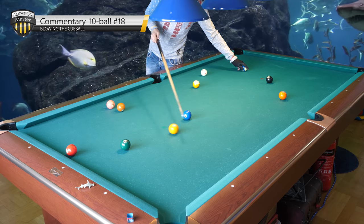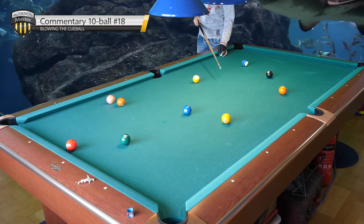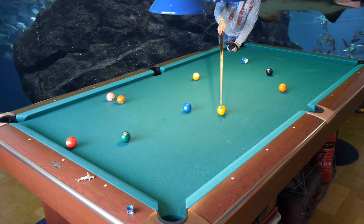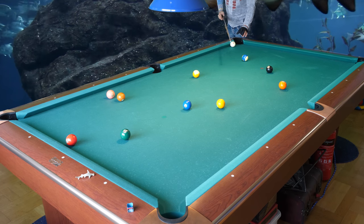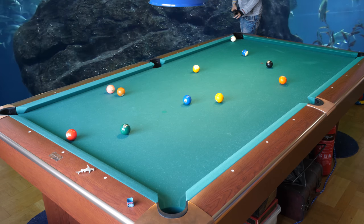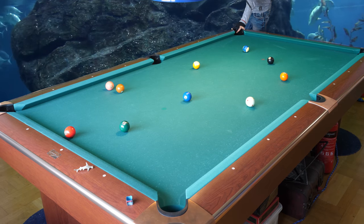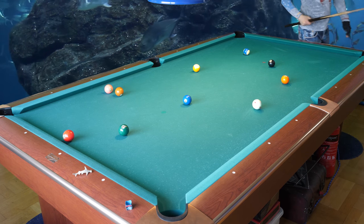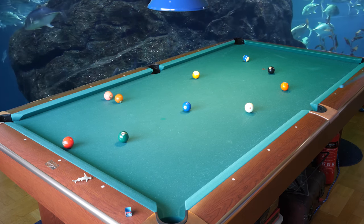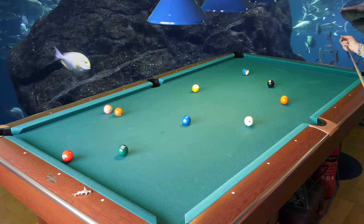Okay, so what game do we play today? We will play some ten ball. Start with a tough shot in the beginning. Early Street Land is good at slamming this in if the football is frozen to the rail. I'll attempt it. It went okay, really. I didn't want that angle on the three ball but...